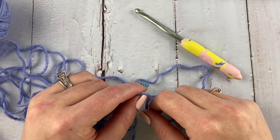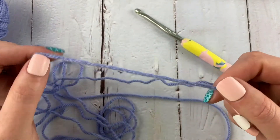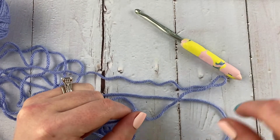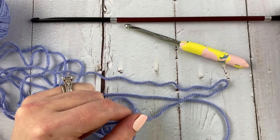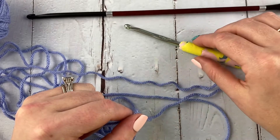Hi everybody, welcome back to Sunflower Cottage Crochet. This is Sarah and today's tutorial is the Tunisian double crochet stitch. I have two hooks here: my long Tunisian hook in six millimeter and then I have my regular six millimeter hook.